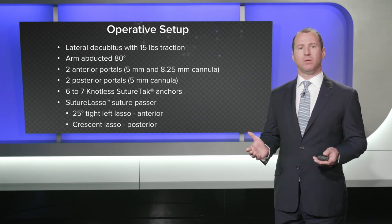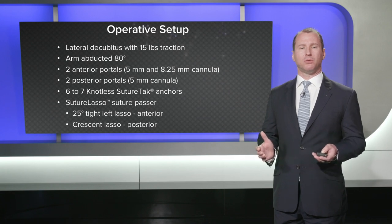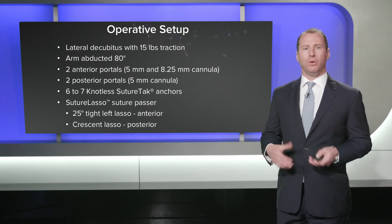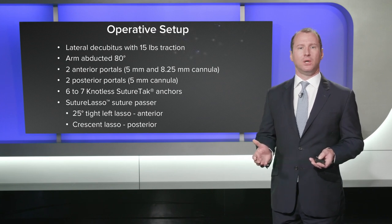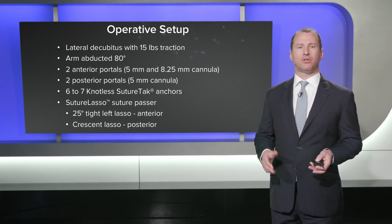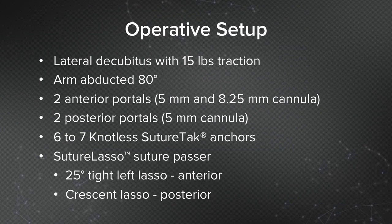We'll use six to seven knotless suture tack anchors for a pan-labral repair — at least three in the front, at least three in the back, and if there's room we'll put four in the area of the principal direction of instability. We use suture lassos: typically a 25-degree tight lasso anteriorly, and posteriorly a crescent lasso which fits through the 5mm cannula.